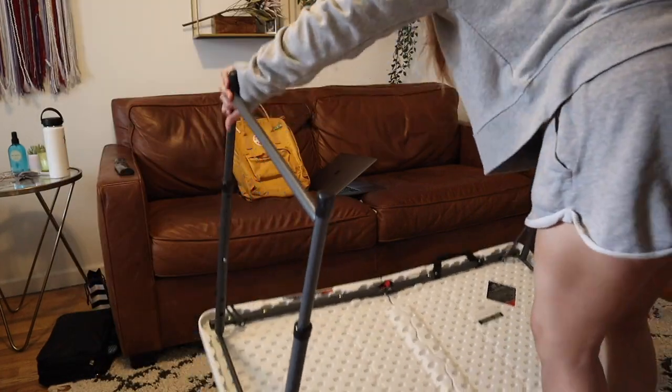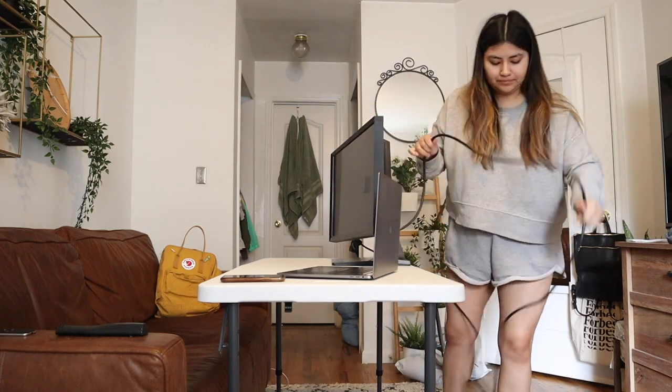Hey guys, I'm here with another vlog for you. I'm going to be kind of unboxing new office supplies and I think those videos are really fun. I'm going to be setting up my new work area. If you've seen my quarantine work from home routine, you know that I set up originally in my bedroom with a table that just unfolds. I've actually been working at our dining room table and I think that's where I'm going to be setting up my workspace for the time being until September when I have to go back to work.